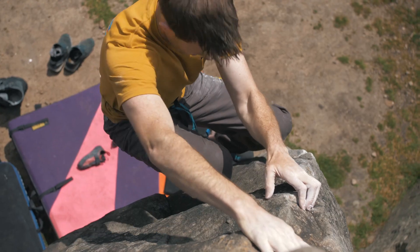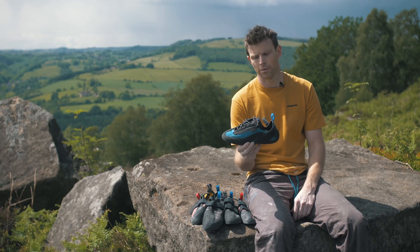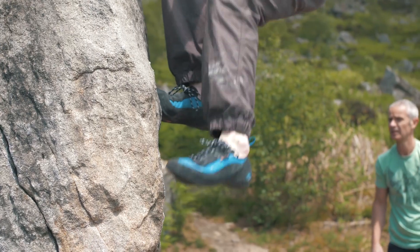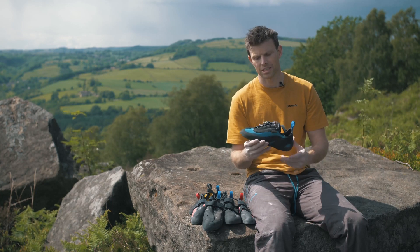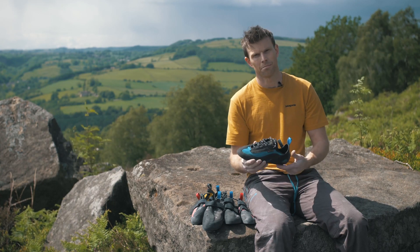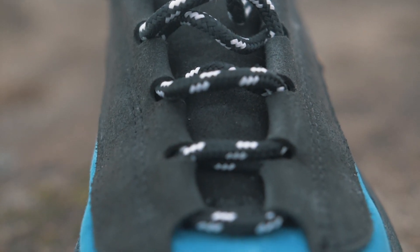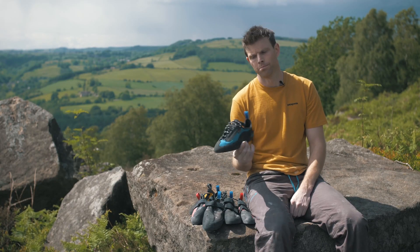I want to start talking about the Up Lace. This has already got a bit of a classic following because people are putting them on, finding them really comfy, and they're also filling that void where we've been missing a flat edging shoe that's comfy but still technical. You could easily wear this at limestone projects like Malham and the Tour and things like that, but also half a size bigger spending all-day routes in Wales and limestone. And of course there's a low volume version as well.